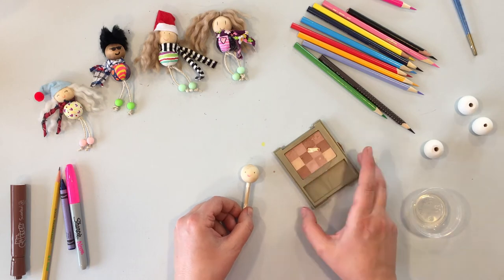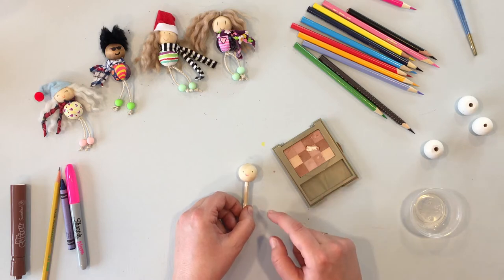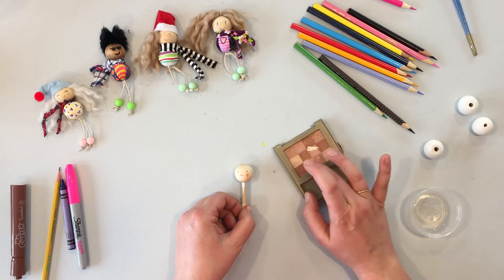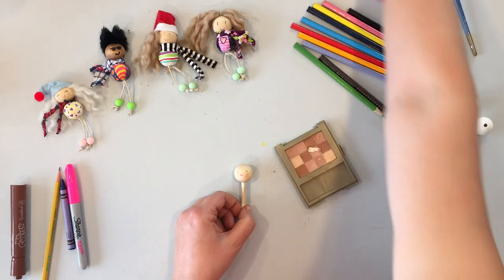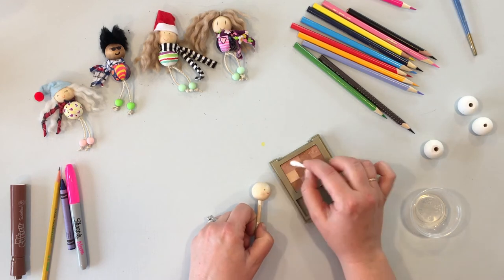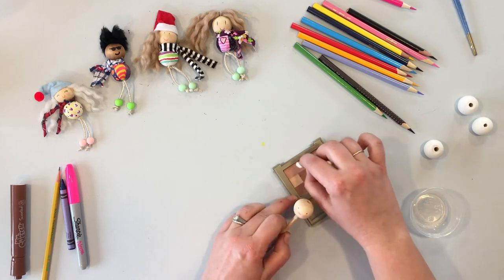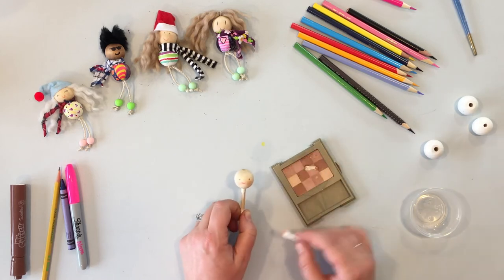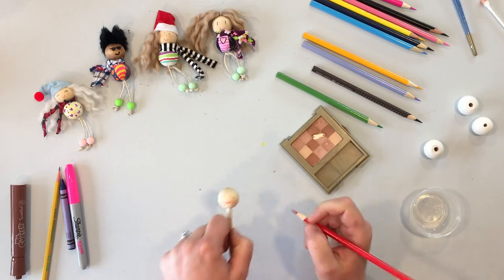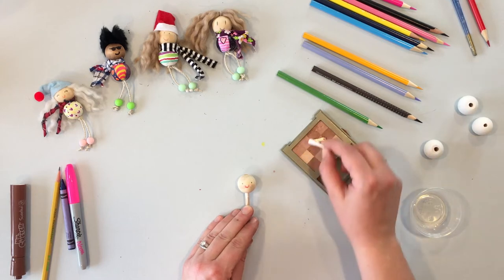To make them look like they've been playing in the snow, here's a little trick: use some blush on the cheeks. I use this when making clay figurines but it works here too. Just take a little bit of blush and put it on the cheeks — you can use a Q-tip. It gives them rosy cheeks, which looks really cute. You can also use colored pencils and make the mouth a little more red so you can see it better.